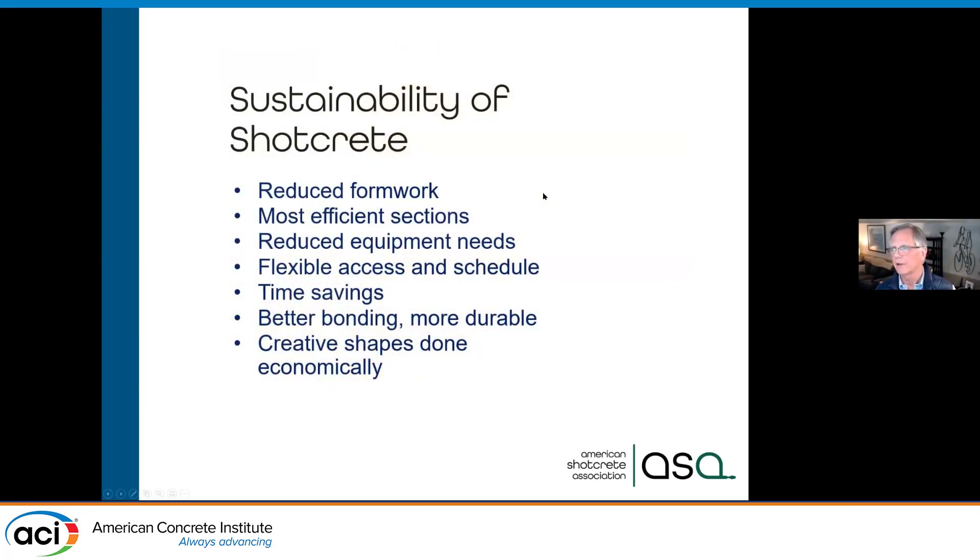Why is shotcrete inherently more sustainable? We reduce formwork — often we don't have any formwork, or just a light form on one side for standalone walls. We can do efficient sections with a continuous taper from thick to thin at the top. Smaller equipment, flexible access, and time savings usually means less expensive on the job. For repairs or multiple layers, we get better bond and more durable concrete placement.